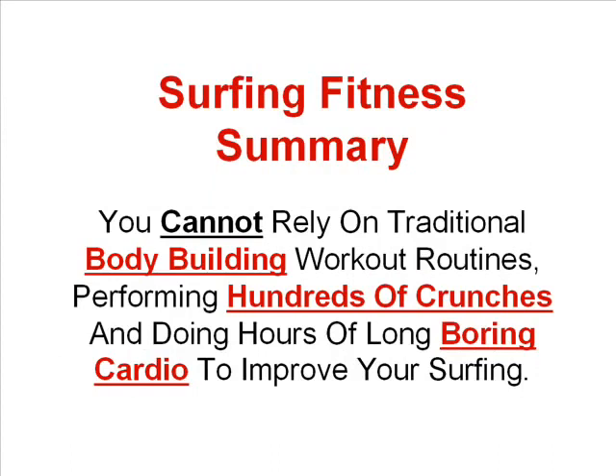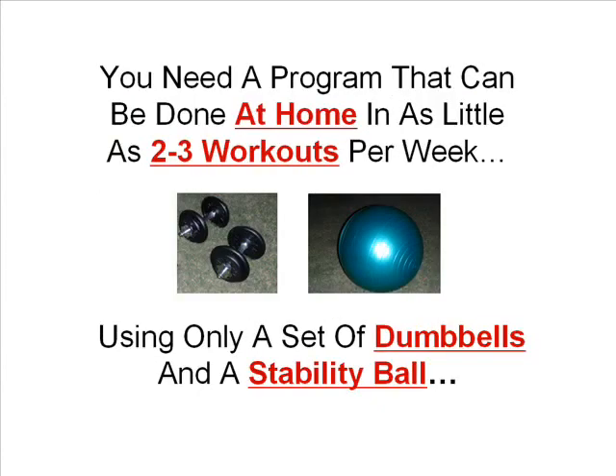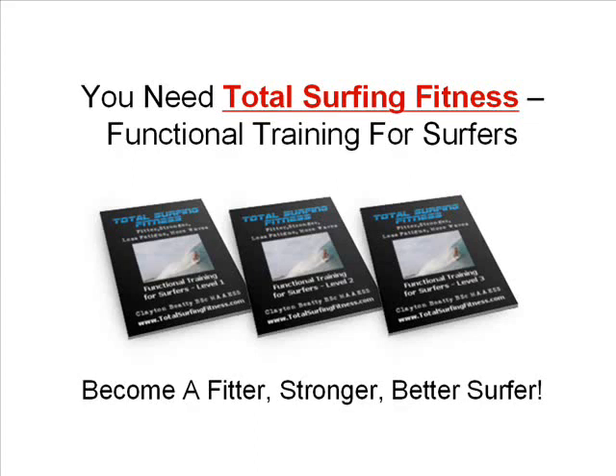In summary, you can see that you cannot rely on traditional body building workout routines, performing hundreds of crunches and doing hours of long boring cardio to improve your surfing. In order to increase your wave count, improve your performance and become a better surfer, you need a well rounded surf specific functional training program — one that has been proven to work with hundreds of surfers from all over the globe, and that can be done at home in as little as 2-3 workouts per week using only a set of dumbbells and a stability ball. You need Total Surfing Fitness functional training for surfers if you want to become a fitter, stronger, better surfer.